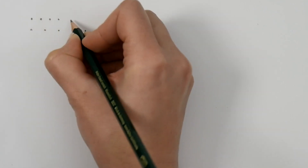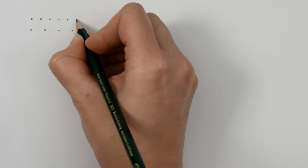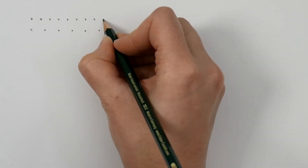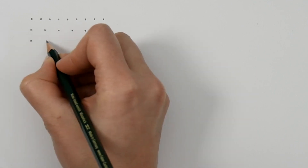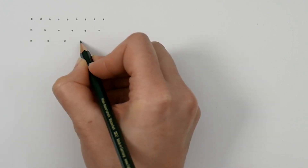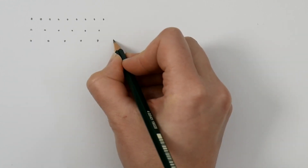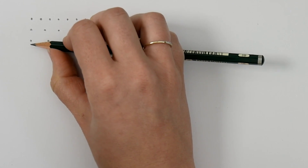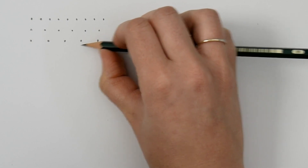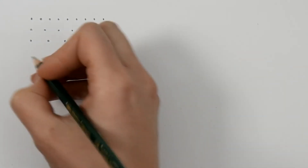The dots can be closer together, so you're just focusing on the distance between each dot. You can also draw the dots a bit further apart to make it more challenging. Check if you have it correct — if you do, good, move on. If you're still finding this challenging, practice as much as you can.